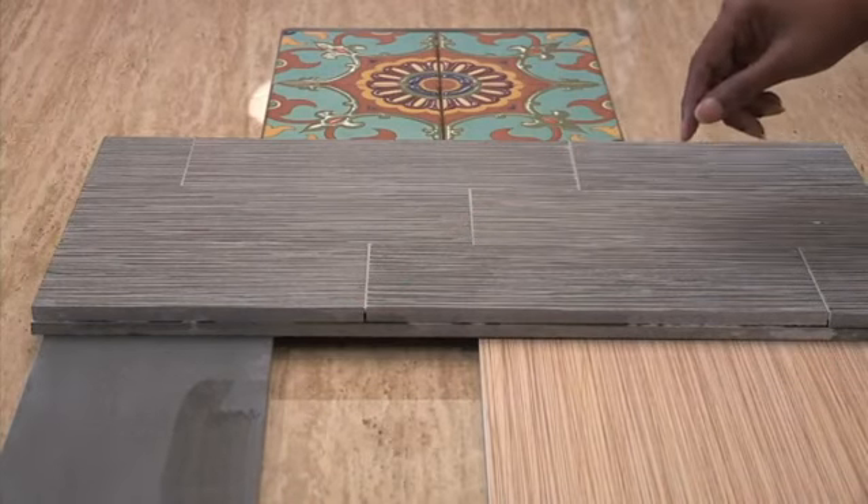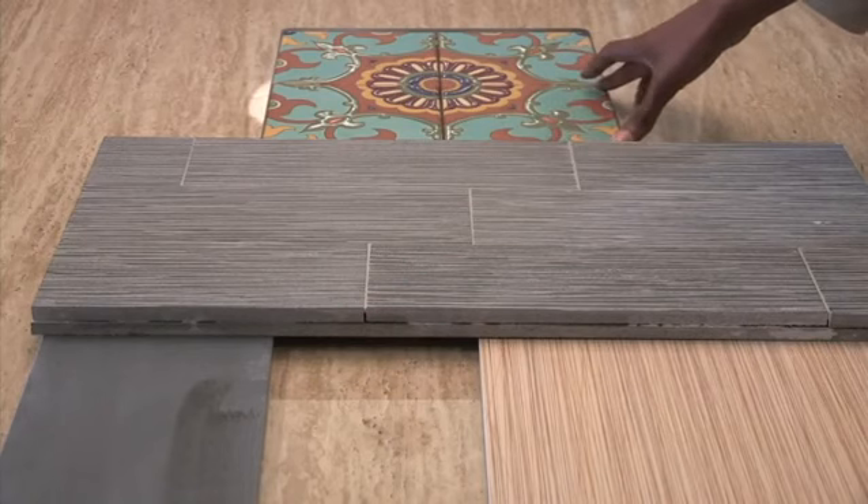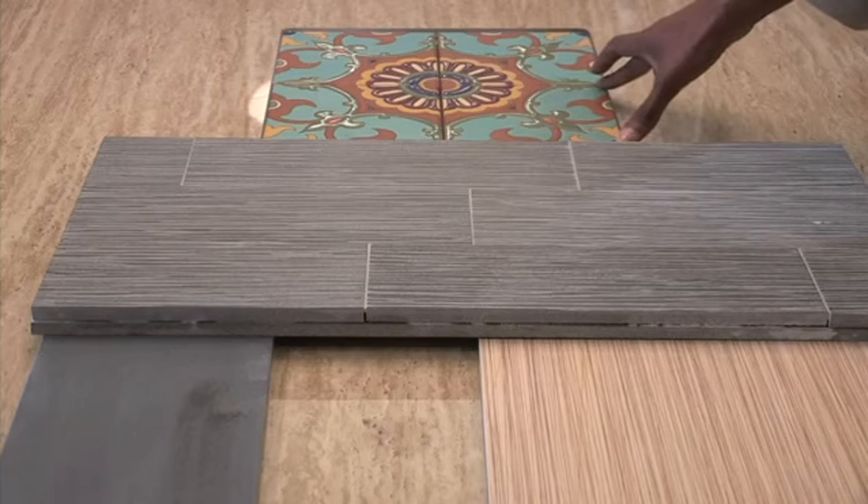Now if your style is more of a Spanish or Mediterranean feel, these Malibu tiles are really great. Because they're colorful, they bring up the Mediterranean feel, and you can actually go online and custom select your colors so you get exactly what you want.